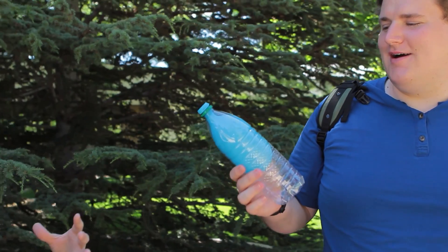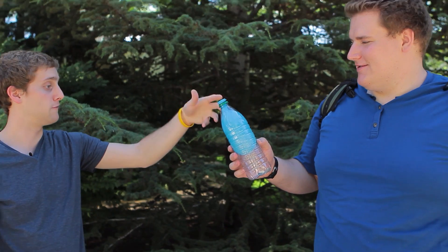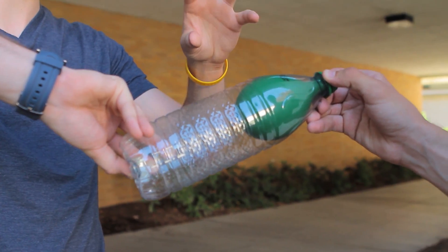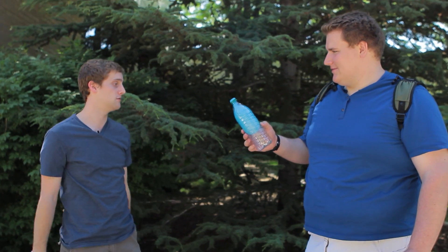Because of that, the balloon stays in shape. Even though there's a hole on the top, if the air was to leave the balloon, that means the air would leave the bottle as well, so the bottle would shrink. But since the bottle is stronger than the elasticity of the balloon, it keeps its shape.